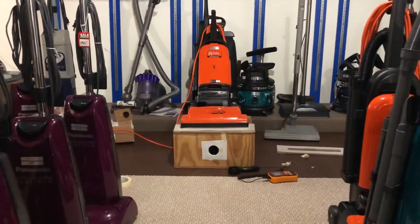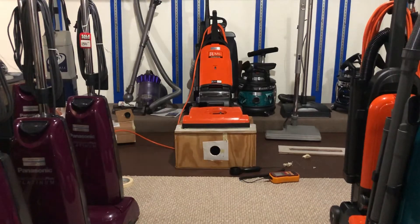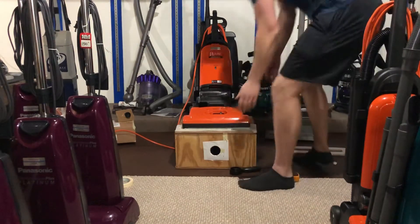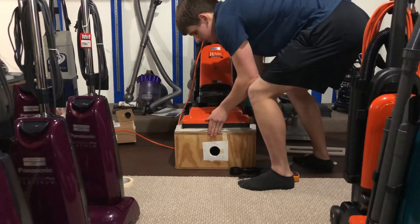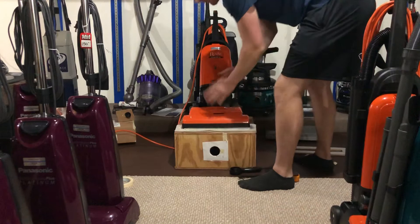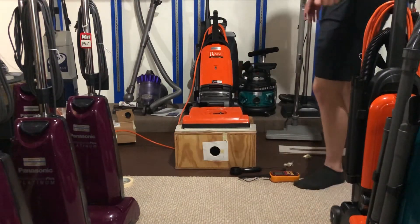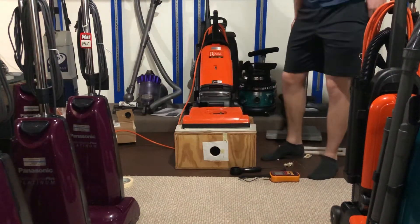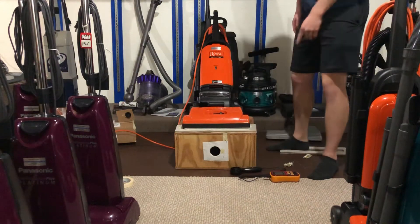Alright guys, let's airflow box test this Royal upright. Something I wanted to mention about this Royal is that this guy right here is extremely similar to a Hoover Tempo. In fact, I think it's the same model type. It has a headlight and I don't think it's as cheap. I don't think Royal sells these as cheap — I don't know what price they are.